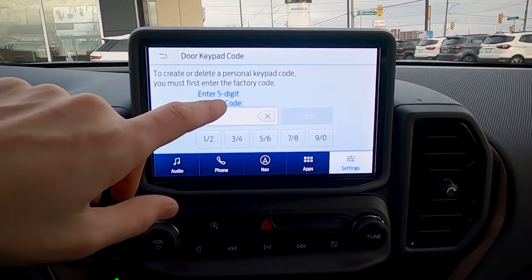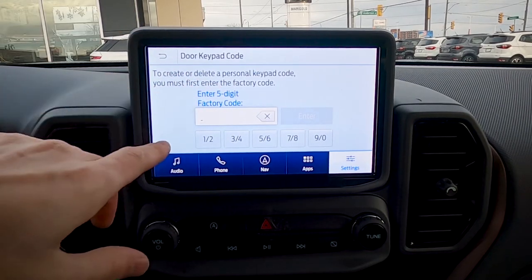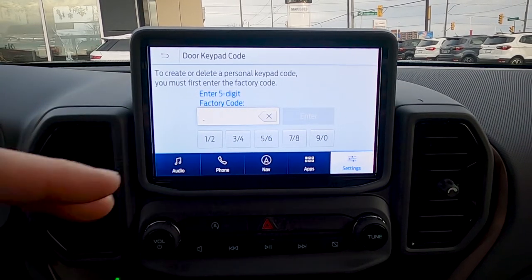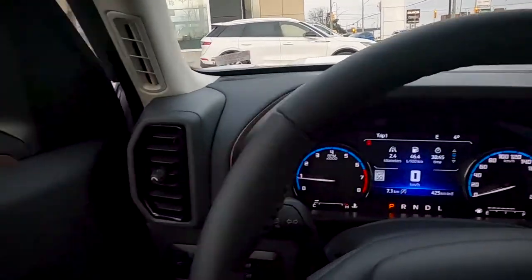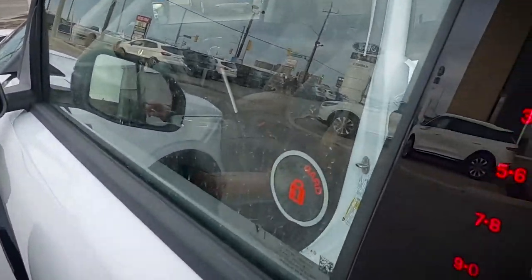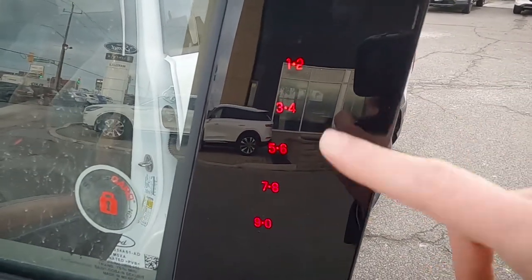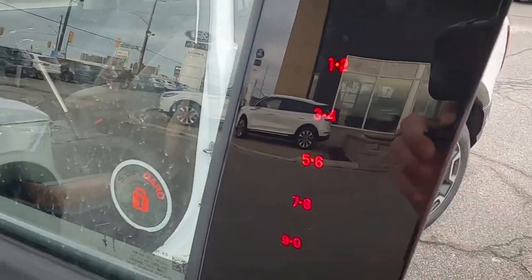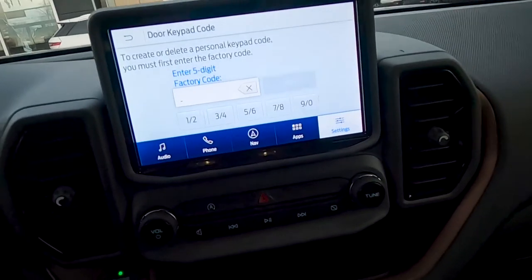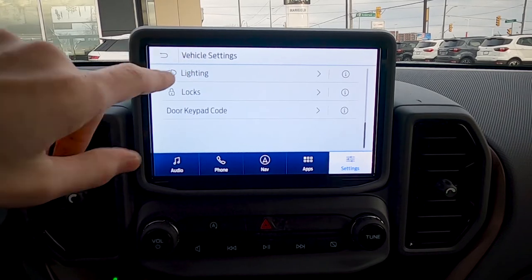The vehicle also has a five-digit door keypad code that gives you remote access without the key fob. You can set as many custom codes as you'd like. The keypad is located on the outside of the vehicle, and the buttons are illuminated when the vehicle is on — very useful if you don't have your fob on you and need to get inside.